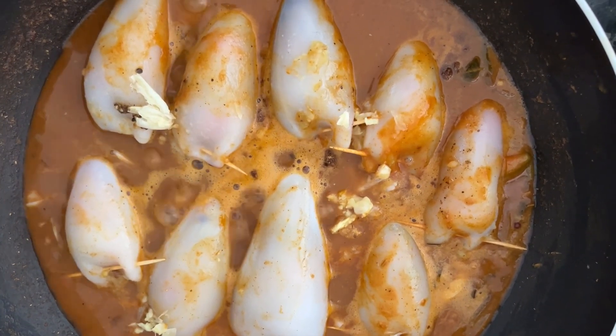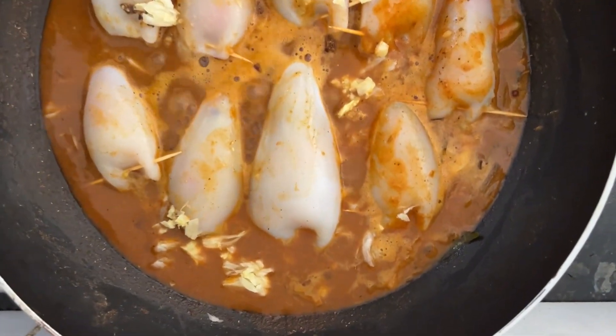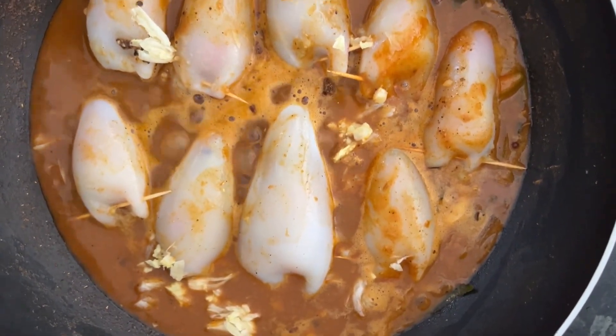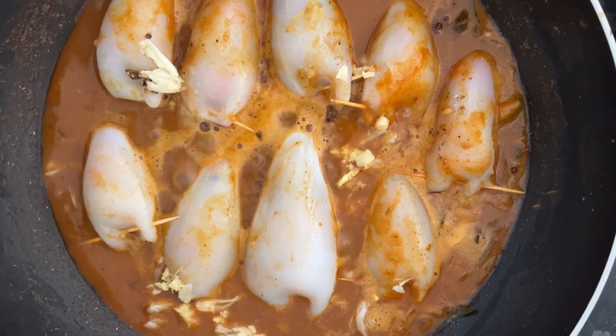We don't need to cook calamari for a long time, otherwise they become tough and harder. We anticipate this stuffed calamari will be fantastic.